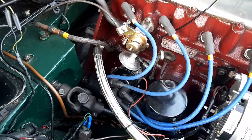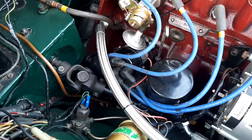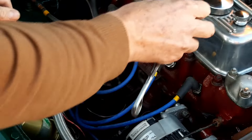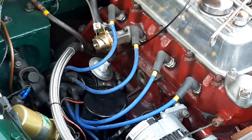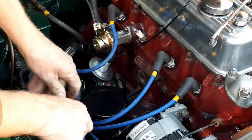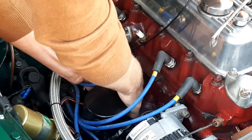Next thing I need to do is get the distributor out. I need to undo this retaining collar. I'll get the dipstick out of the way and leave it here so I don't forget to put it back in. A younger and wiser version of me thought it was a good idea to put a stud with an allen head on this, so I'll do it with an allen key — must have been the only thing I could find in the garage at the time.